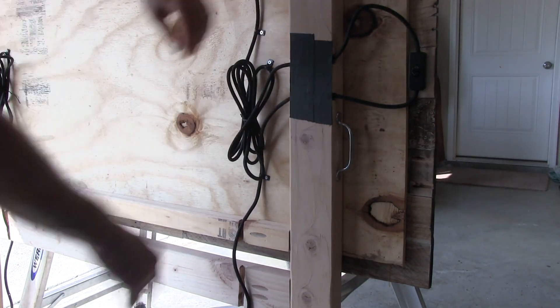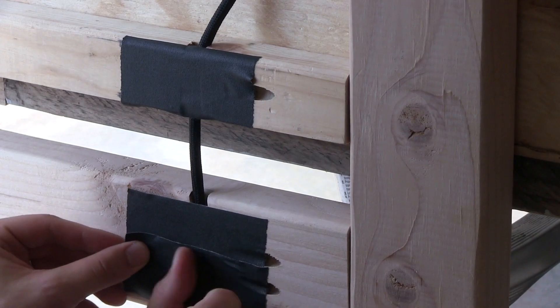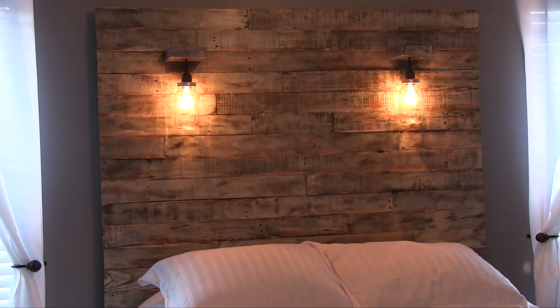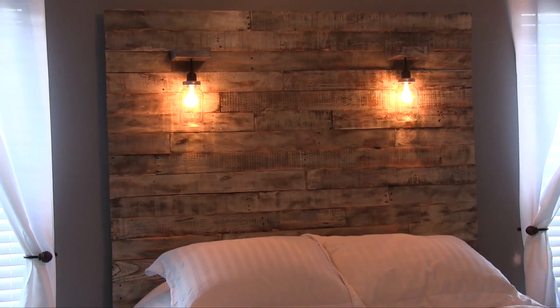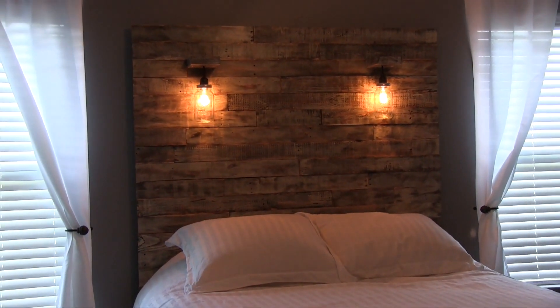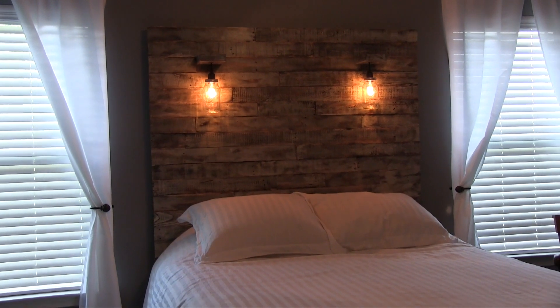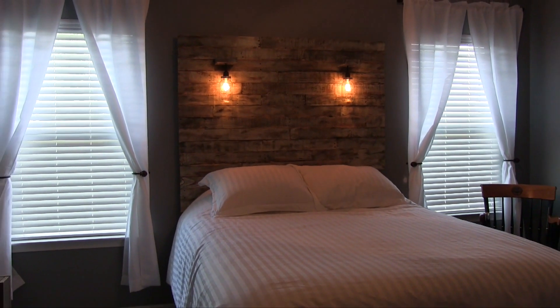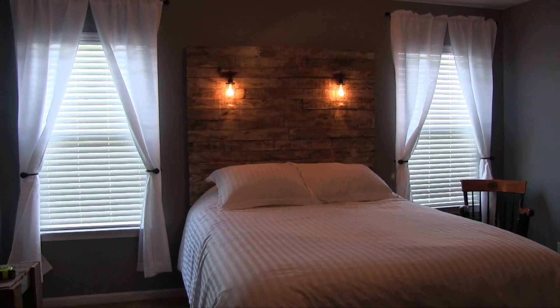As I mentioned in the last video, we mounted this to the wall with some L brackets — what I forgot to mention was that these brackets were hidden. I found where the top of the frame would rest against the wall and drilled the bracket into a stud first with one side going down the wall. Then when the headboard was in place I screwed down into the top of the frame. Doing it this way ensured there would not be any visible bracket peeking up from behind the top of the headboard.